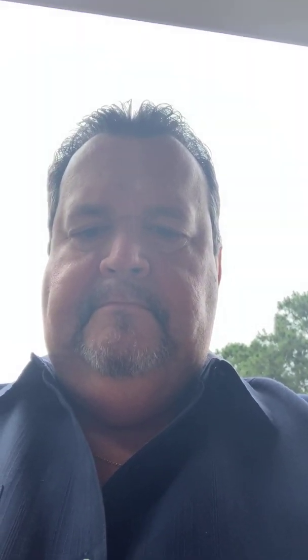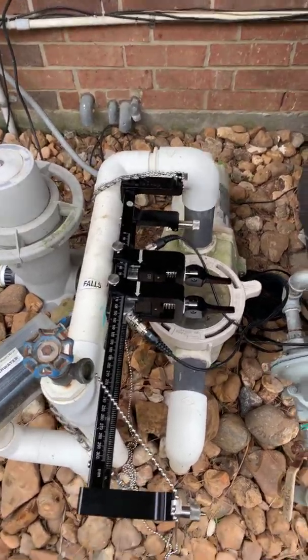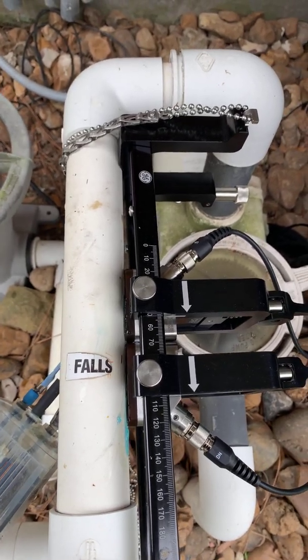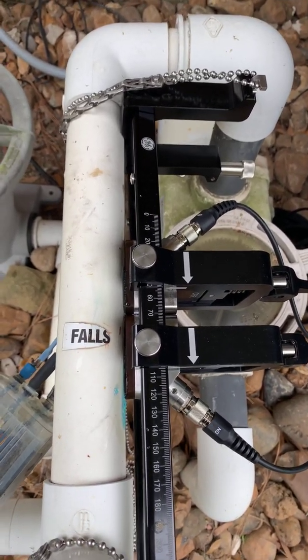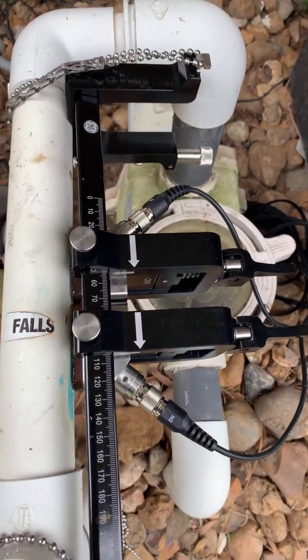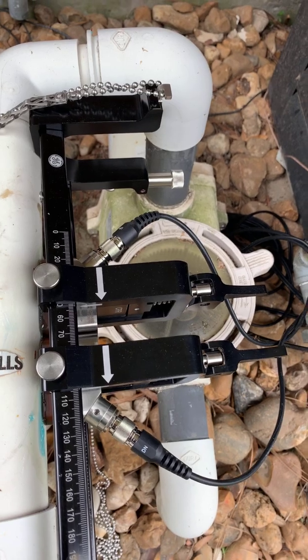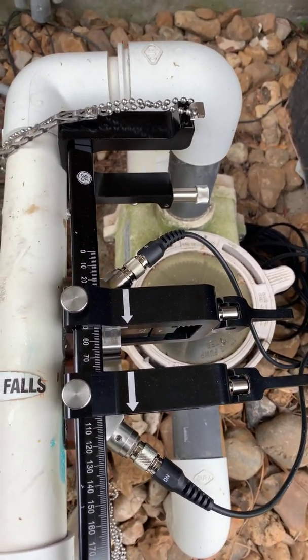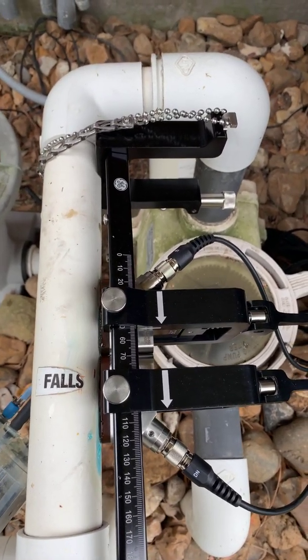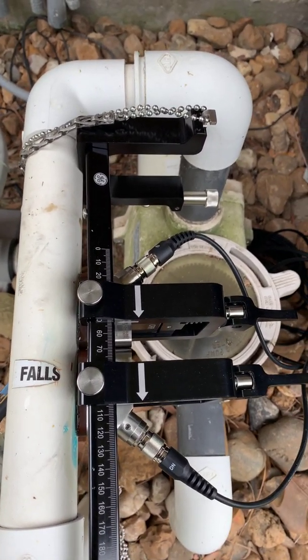I'm going to flip this around and show you the installation real quick. Here you can see that we have the transducers installed on a piece of pipe on my pool equipment. This is an inch and a half PVC line, schedule 40. Here you see the two transducers as well as the clamping fixture. It's got a couple of arrows — not only for alignment, but I like to use those to help me with the direction of flow when I'm out in the field and clamped on to this.